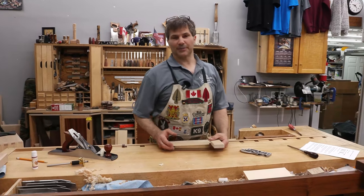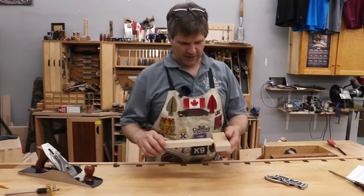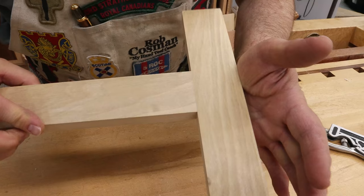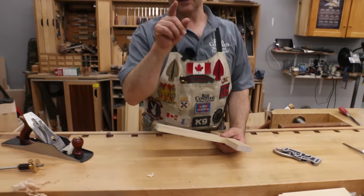Hi, I'm Rob Cosman, welcome to my shop. Secrets to perfect fitting tenon shoulders is what I want to talk to you about today. This is how the shoulders should fit in a mortise and tenon joint — nice and tight all the way around. Difficult for some, but I'm going to show you everything I know about it.